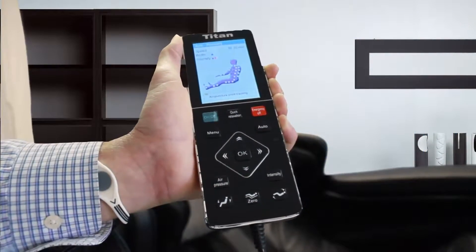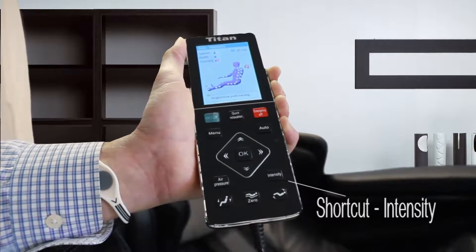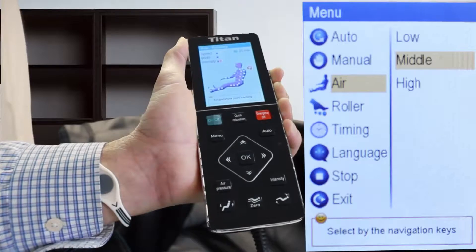Over here on the bottom right is the intensity button. That's just a shortcut so you can select what level of intensity that you want to have on your massage.